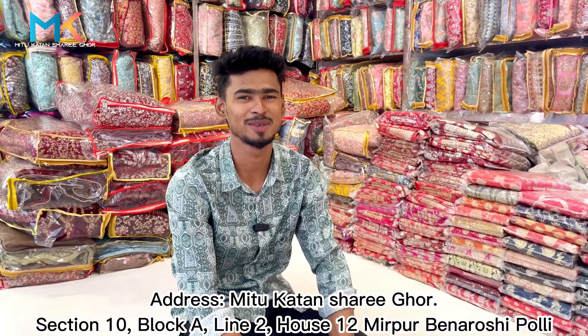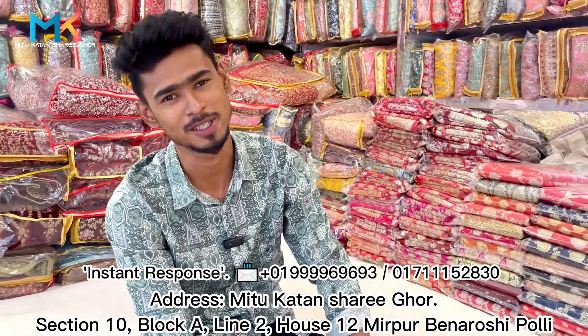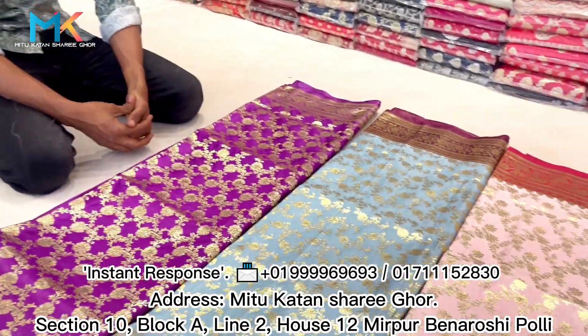Hello everyone. Welcome to the color Nito. I will be able to light up the color.